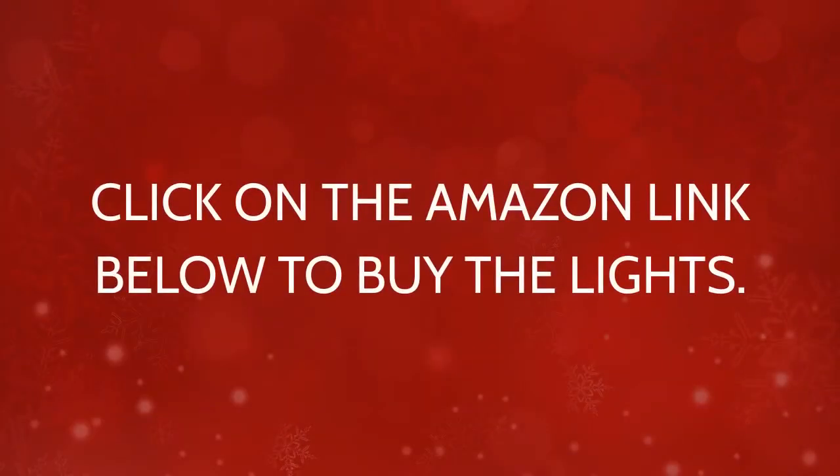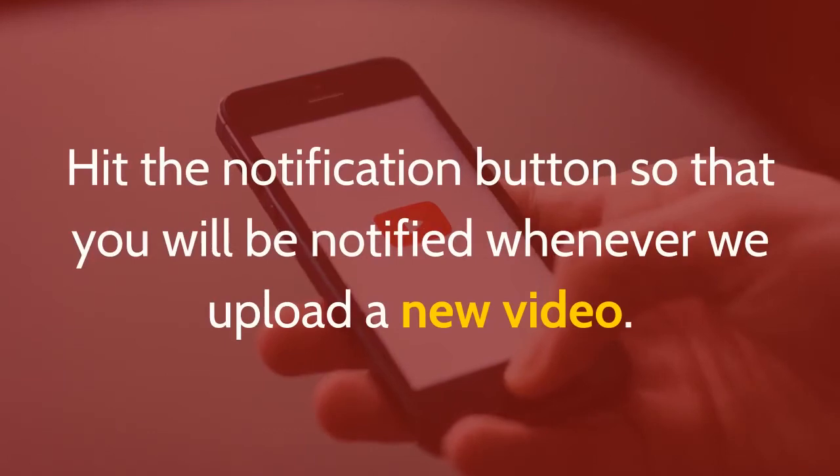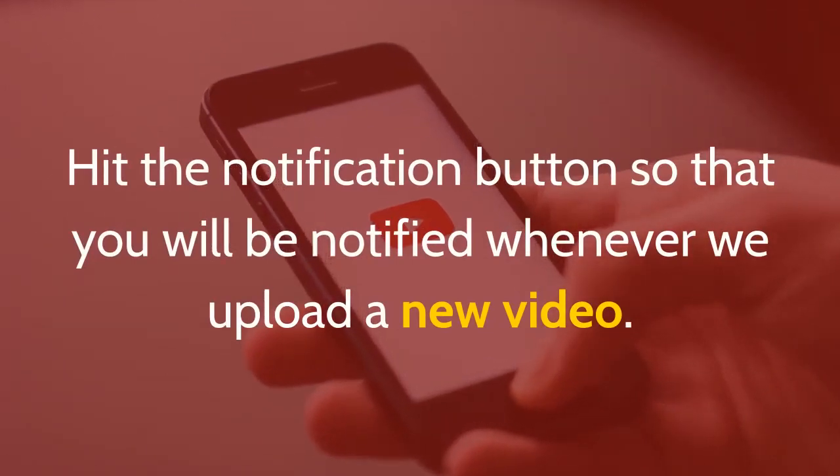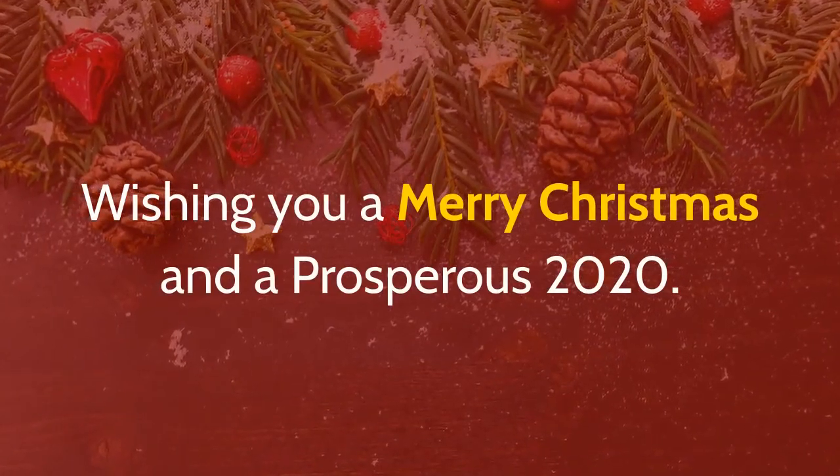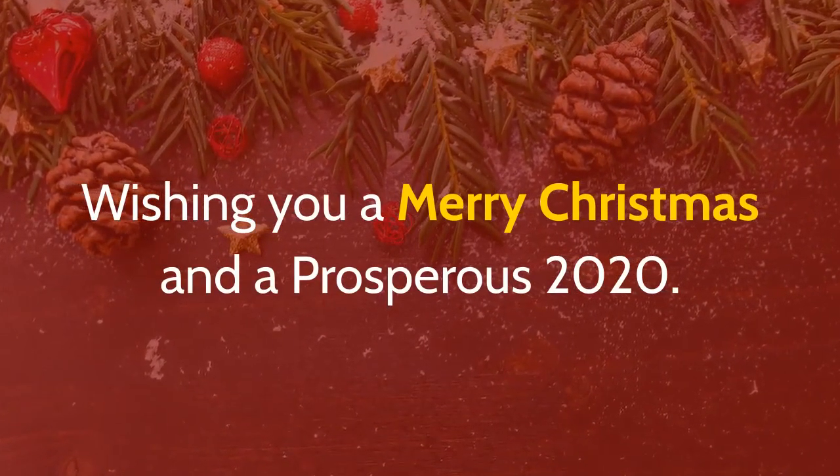Click on the Amazon link below to buy the lights. Kindly subscribe to our channel for more updates, and hit the notification button so you'll be notified whenever we upload a new video. Wishing you a Merry Christmas and a prosperous 2020. Cheers!